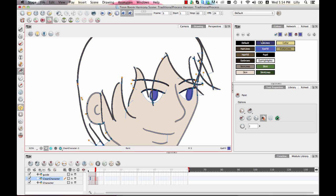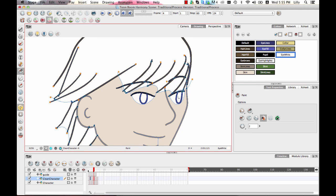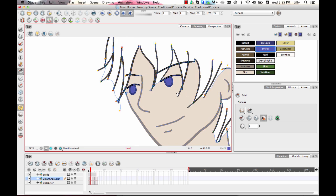I also want to have a color for the eye white since I added that stroke earlier, so I'll create 'eye white' — not quite totally white. If I forgot to draw the stroke for the eye white, I can always draw it in later. And if that happens, I won't be able to use Paint Unpainted for it, but I can still use the regular Paint tool to paint it in.